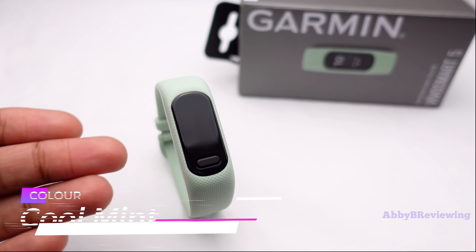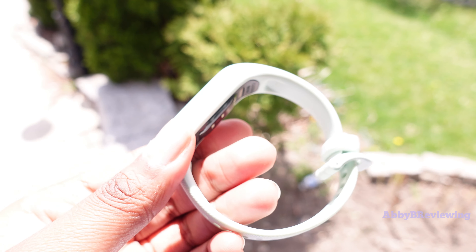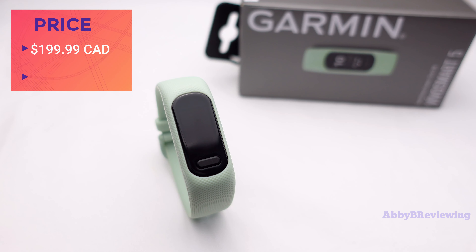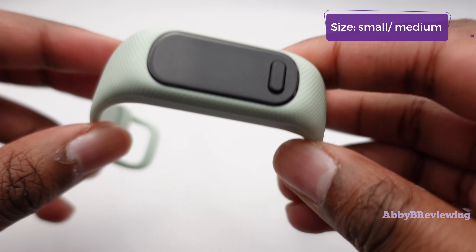I have this watch in the color cool mint, but it does come in some other great colors which you can see on screen. The current prices as of recording are $199.99 Canadian or $149.99 American. I have this watch in the size small/medium, but it also comes in a size large.